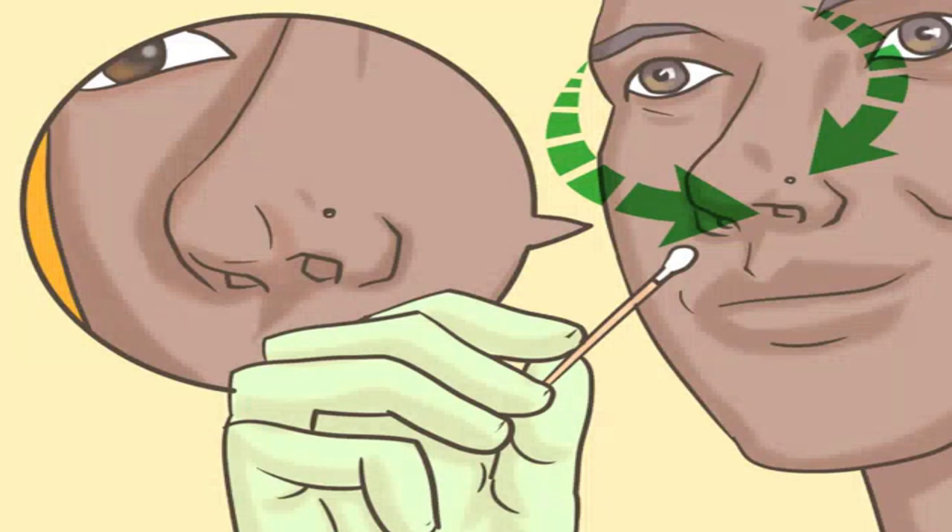Clean your nose with an antibacterial solution. Once you have your jewelry out, put it in a safe place so you don't lose any smaller pieces. Next, use a cotton swab or Q-tip to gently clean both sides of your piercing with a gentle antibacterial solution. This kills bacteria around the piercing site and reduces the risk of infection. Cleaning solution options include saline (salt and water) solution, rubbing alcohol, Bactine, or antibacterial ointment such as Neosporin.